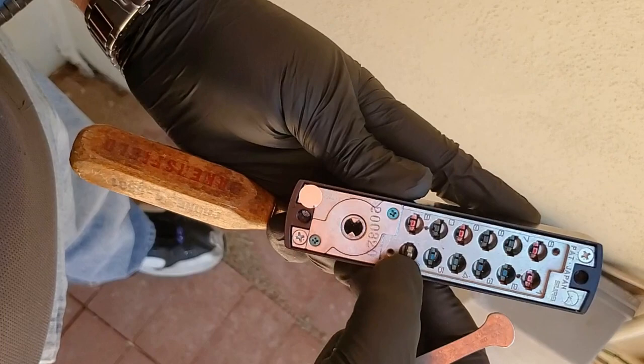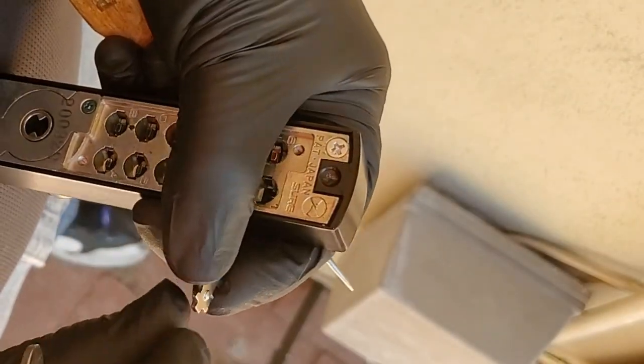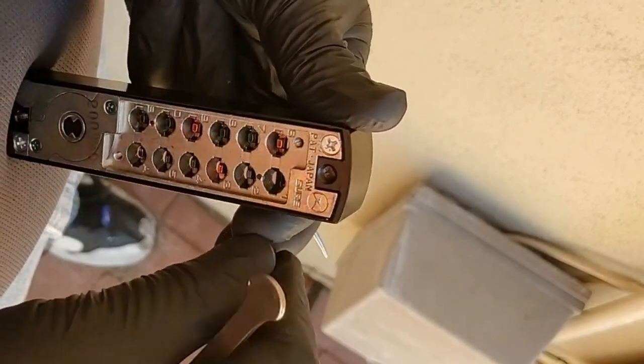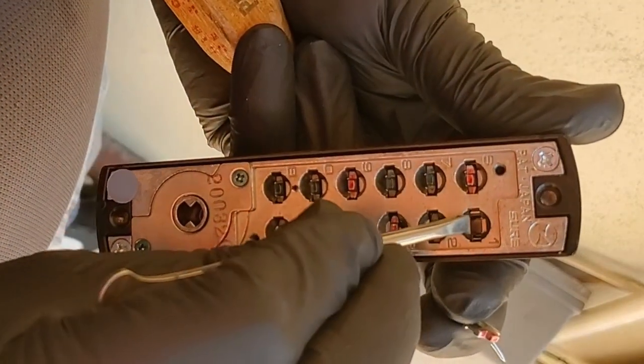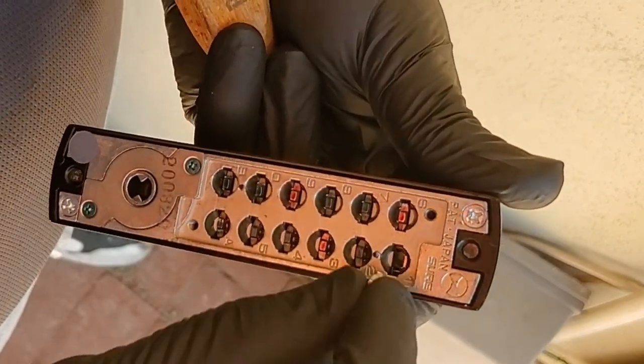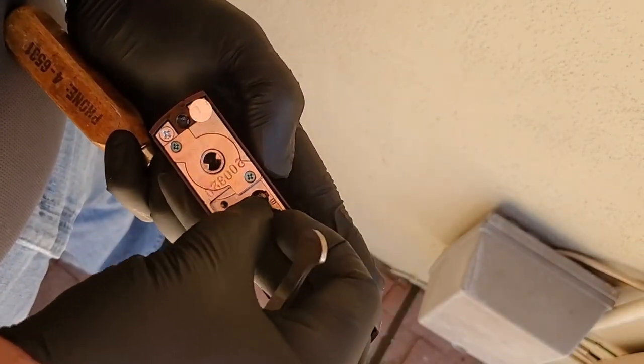One thing to notice when pulling a wafer out or putting one back in is that one side has a bump on it. If you look down into the lock, you'll see the corresponding groove that the bump fits into. Make sure you line those up so the wafers go in nice and easy — just give it a little push with your thumb and they'll pop right in. Repeat this for all the numbers you need.